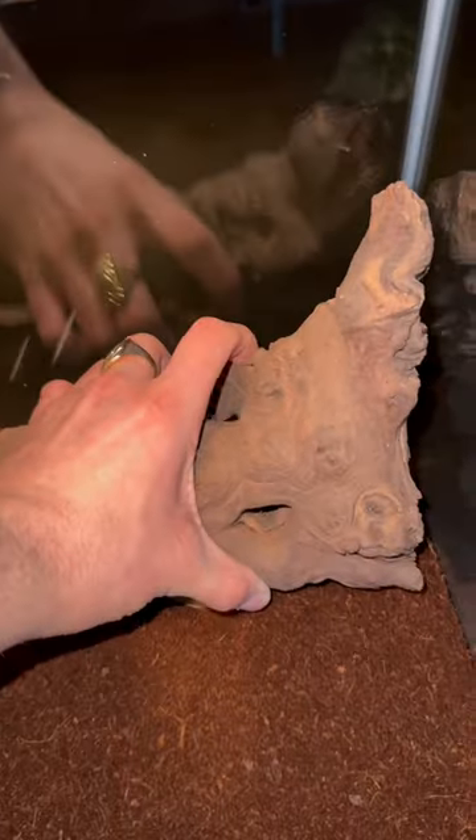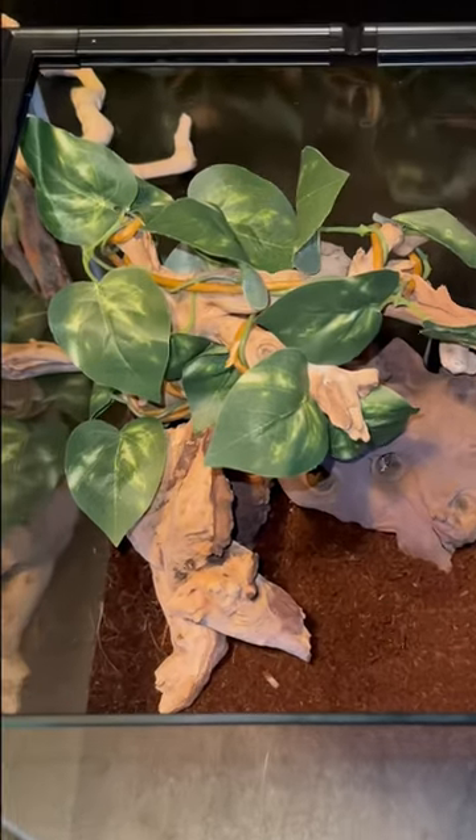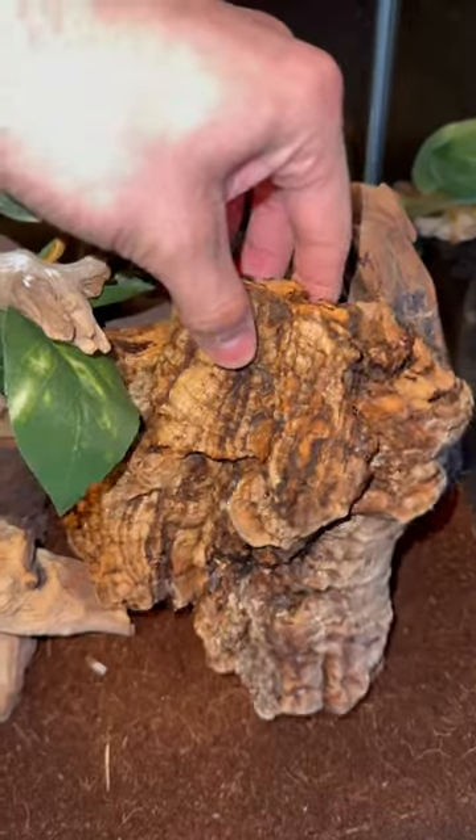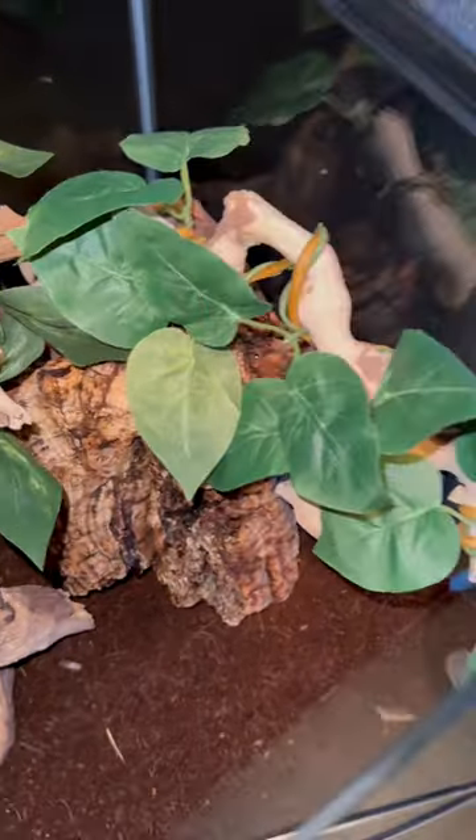This can go right here, that can go right there, and boom! Those fake leaves really brought everything together. This cork bark adds texture, but will also double as a hide. Lastly, let's add one last branch.